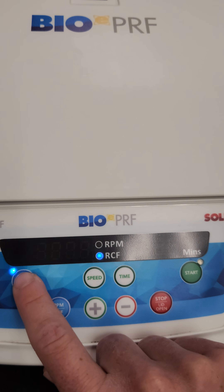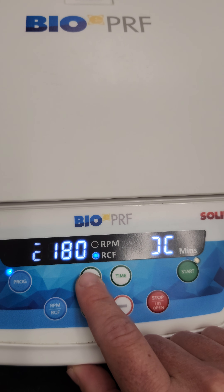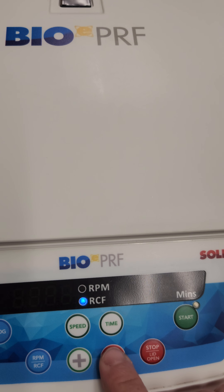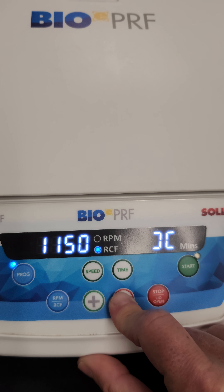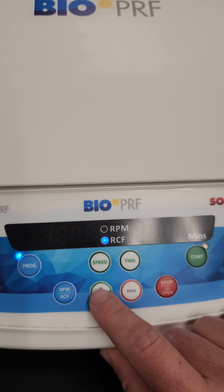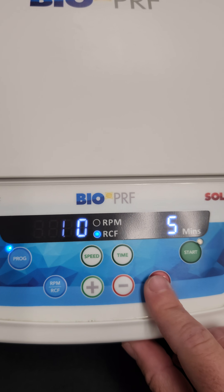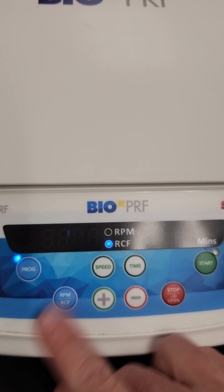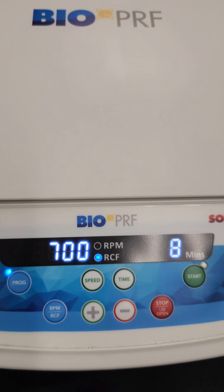Lastly, let's do a third program — 300 for five minutes. So now we're set. You can just switch back easily throughout the programs and now it's already going to be set. Whatever program we want, we can just hit start and then you're good to go.